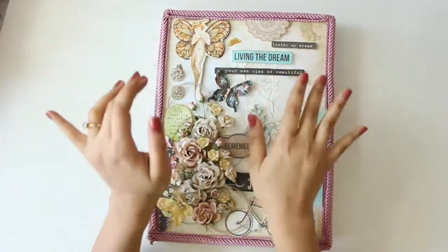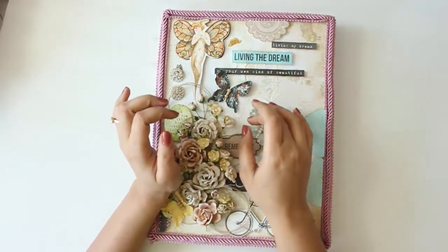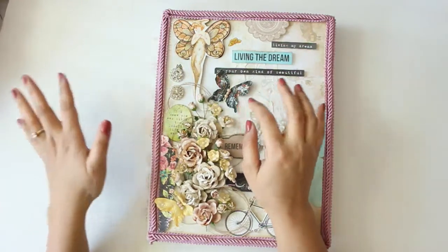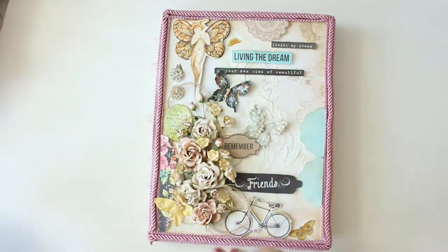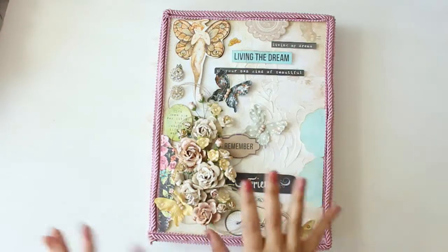Good morning ladies. I have a brand new video to share with all of you. It's Saturday morning here and I just got up. I had to pack all these things up for my friend Marilyn, so I decided to do a video first and then pack everything up.